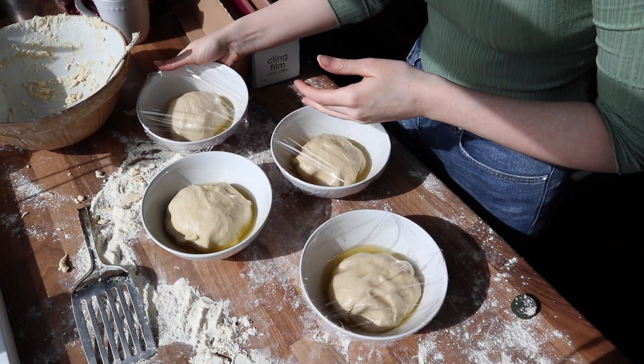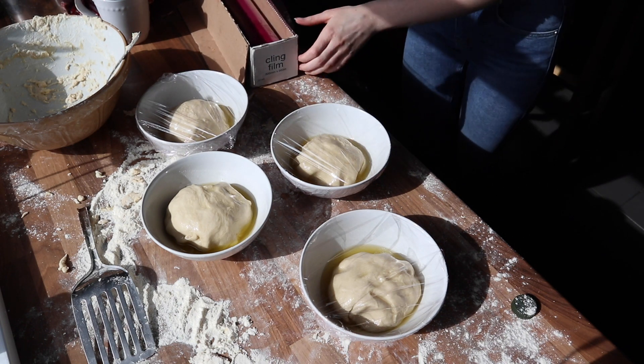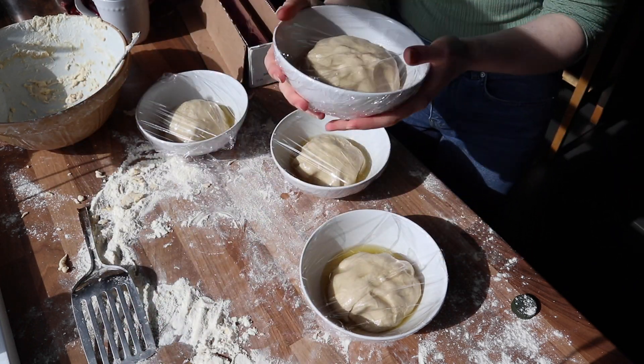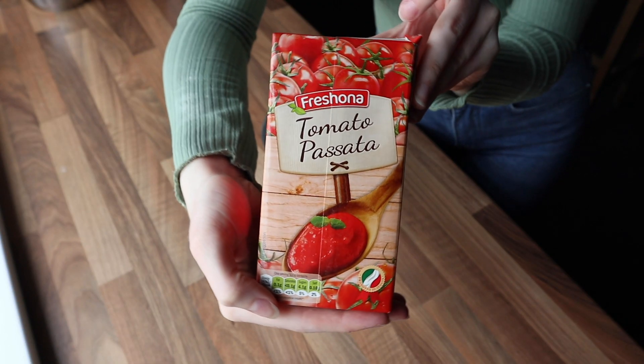Cover with cling film and put it into the fridge. The recipe suggested 24 hours, but I actually did about five hours in the fridge and it worked out fine — it tasted really good. You can apparently keep it in the fridge for up to a week. Once the dough is in the fridge to rise, get started on your sauce.